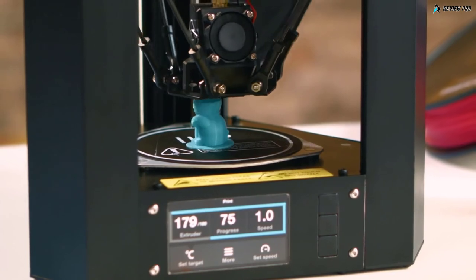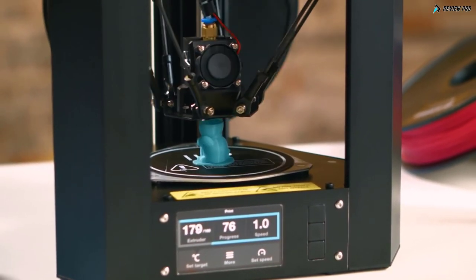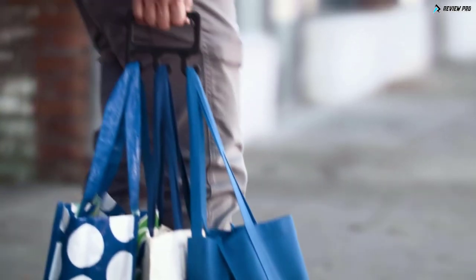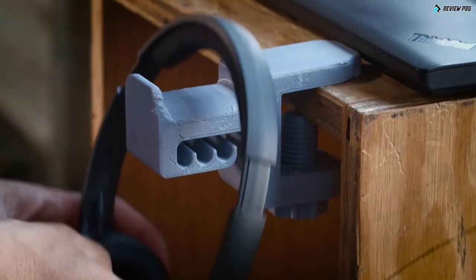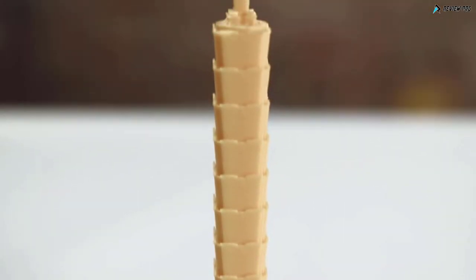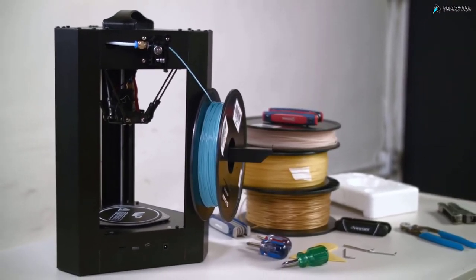The all-metal aluminum construction increases durability and reliability while still maintaining its lightness. Whether it's printing a toy, a model, a replacement part, gadgets for your everyday life, or your own creation, this printer can do it all. You'll get professional quality prints at resolutions up to 100 microns. We're coming out with a game-changing product that will make 3D printing available for everyone.